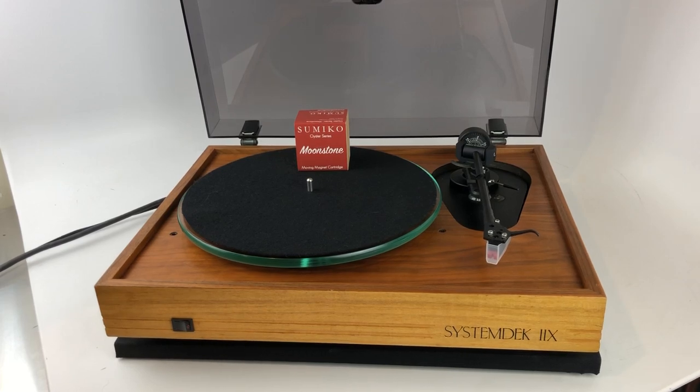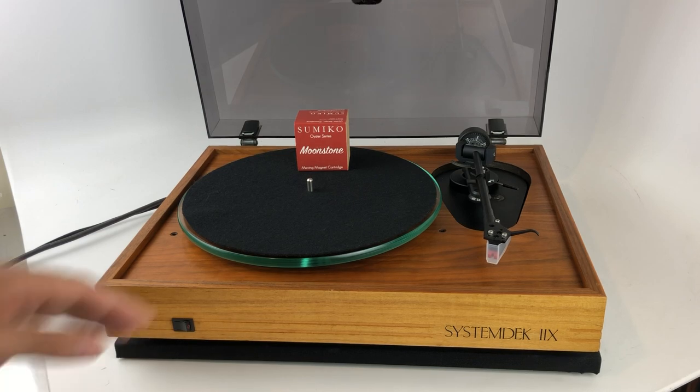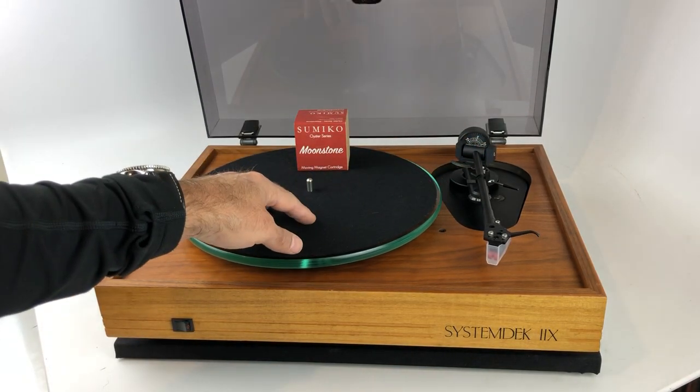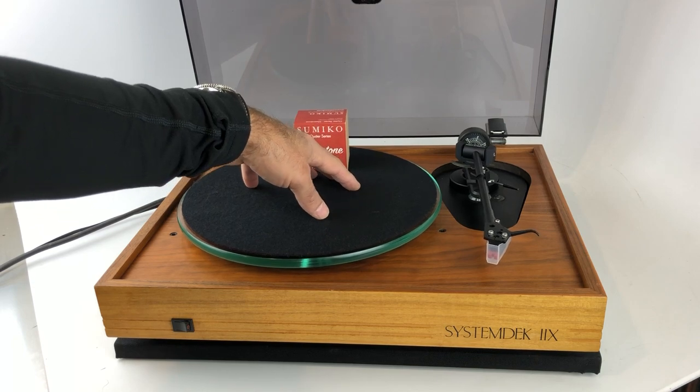Today we've got a System DAC 8 turntable, made in Scotland, probably in the 90s. The System DAC is notably a suspension or sprung turntable, meaning that the platter and the tonearm are suspended within the plinth itself with a series of springs.